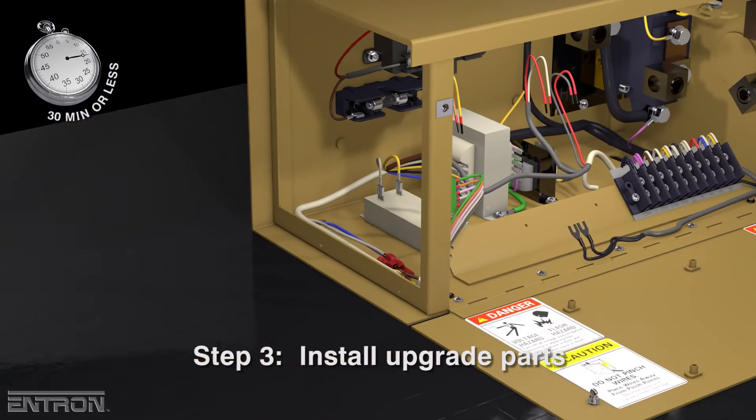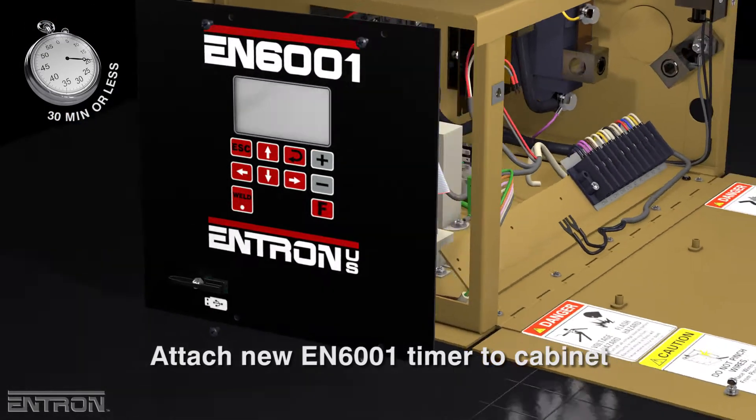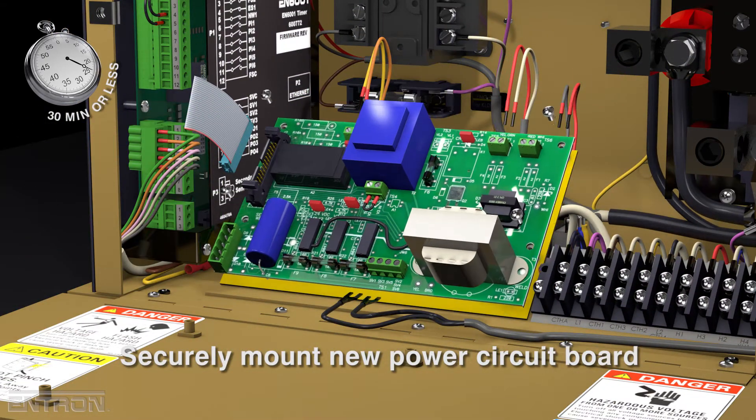The third step is to install the upgrade parts. The new EN6001 timer is attached to the cabinet, the kit's new adapter plate is fastened, and the new power circuit board is securely mounted.